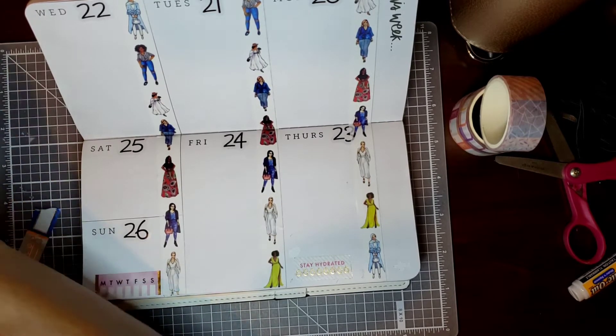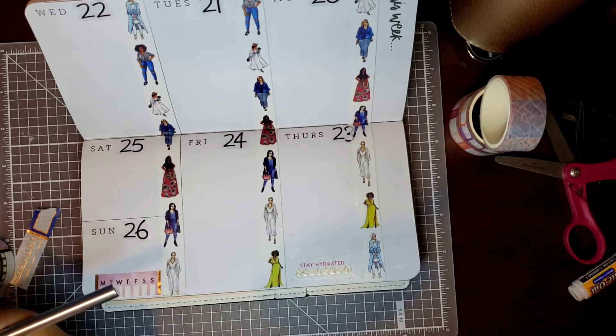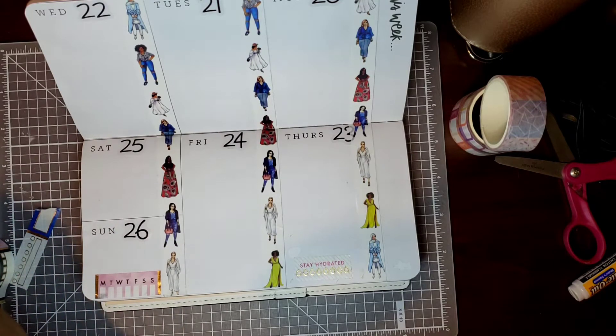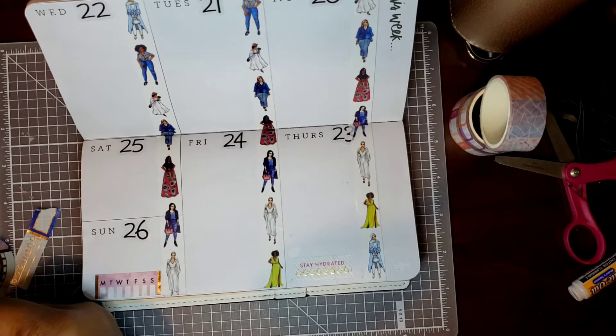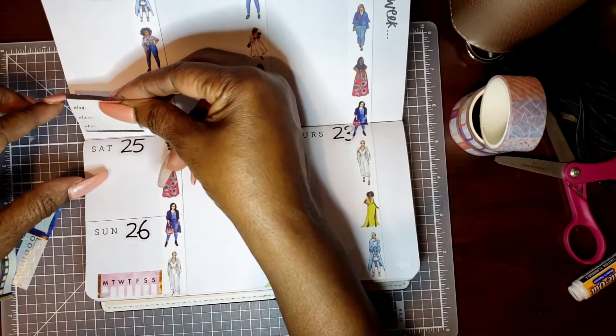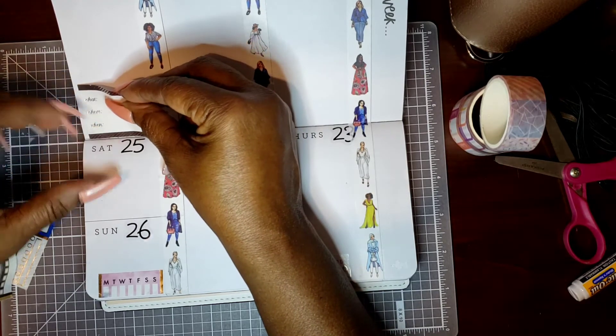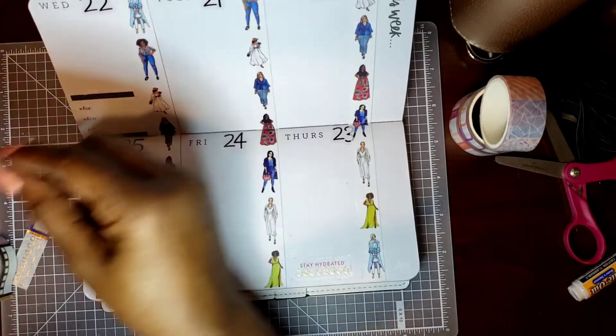I just found a polish that I had that is going to be close to it, and put it on. So let me see here — I think these are appointments. Let's use this appointment sticker right here. Got an appointment on Monday, so I'm going to put this right down here on Monday.